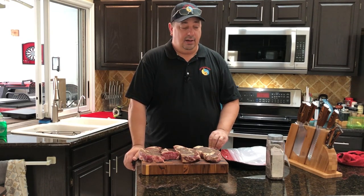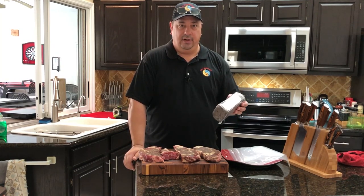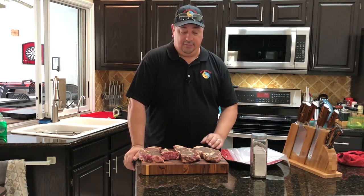The existing seasoning was just salt, pepper, and garlic, but I'm going to add a little bit of my steak rub, which has a little bit of coffee — espresso coffee — salt, pepper, garlic, and onion powder.